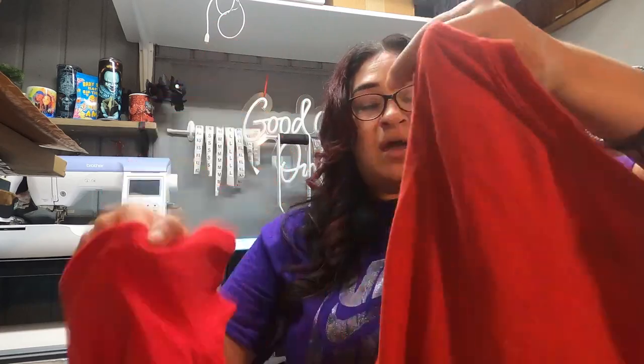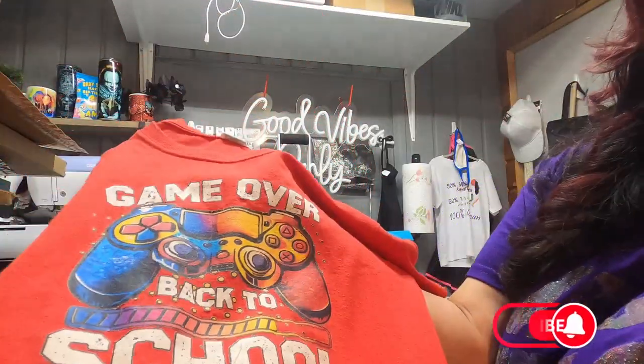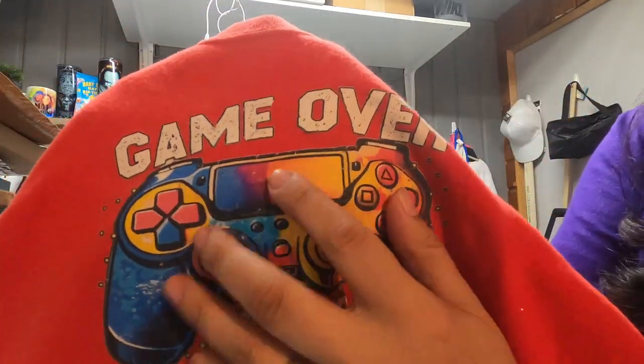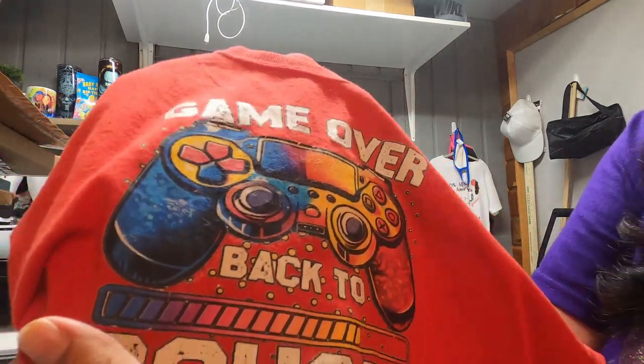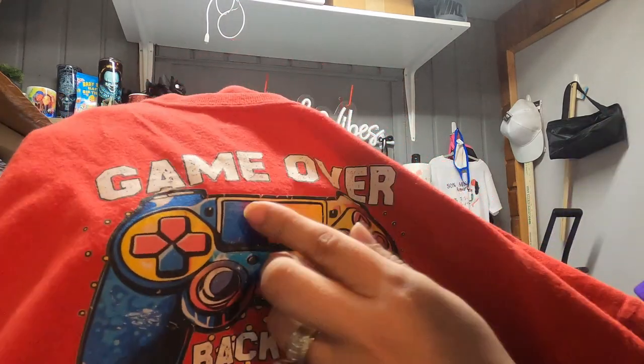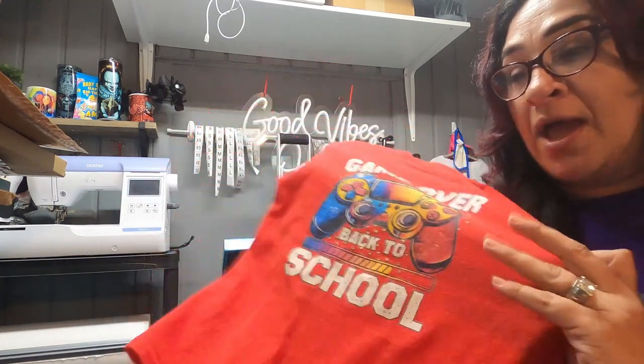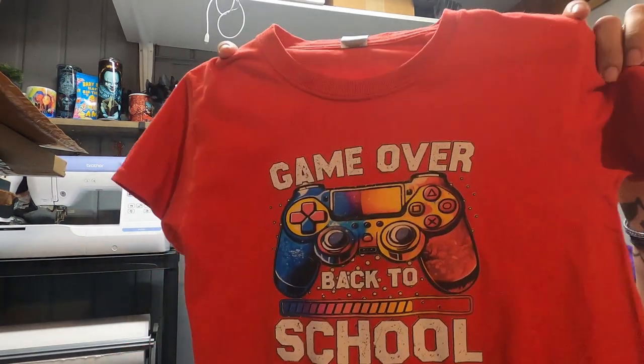This shirt did get thrown in the dryer by mistake by one of the older kids and it did fade a little bit here, if you guys can see. Not too bad though — it looks like it blends in with the design. It is lifting right there, but overall it's still looking intact. Eight months, a little over eight months. I really, really like these transfer sheets from StarCraft. Maybe a bit expensive for 10 sheets, but your designs will outlast most other transfer sheets out there.